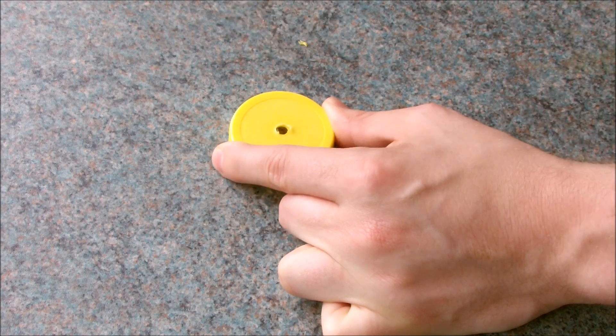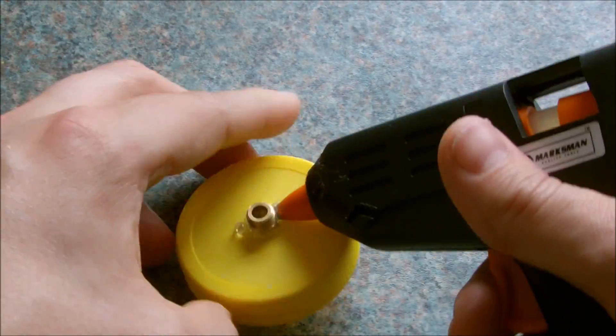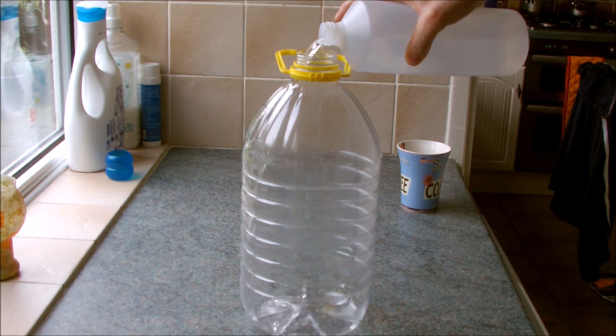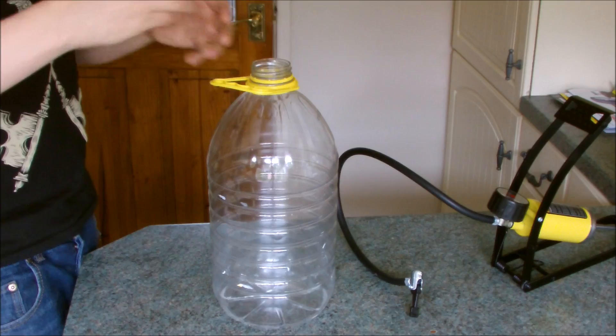Screw the valve in and seal it with hot glue. Now we're going to pour in just a small amount of isopropanol alcohol and swirl the bottle around to spread the vapor.